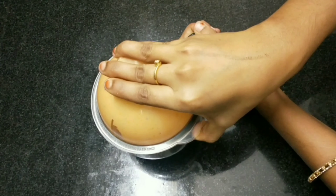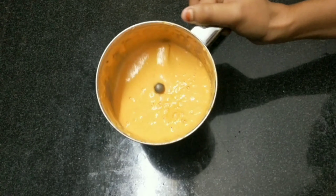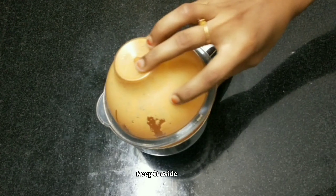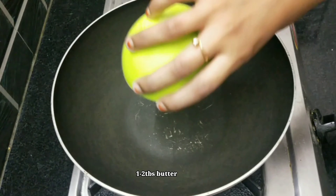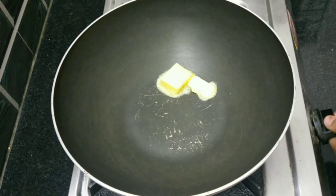I am going to add water. Then add 1 tablespoon of butter.